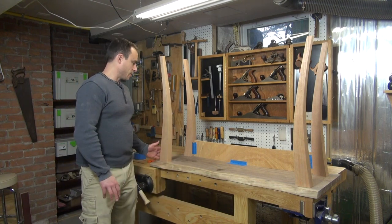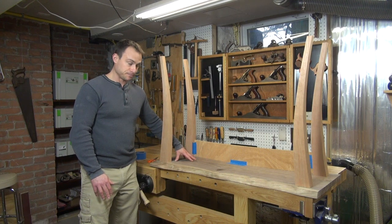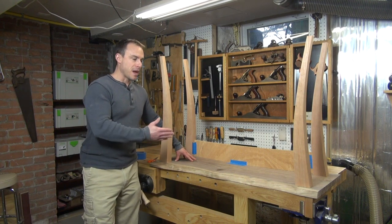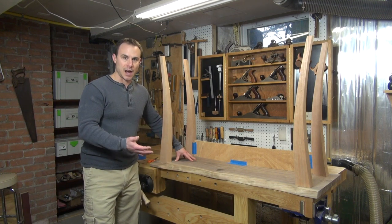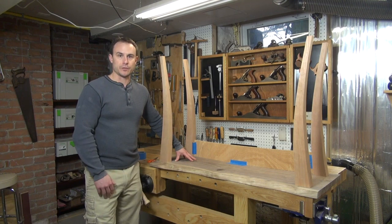For starters, I need to build the structure that will hold the legs in place, so I need to build my aprons. One of my goals for this project was to have the front apron match the contour of the live edge of the walnut top. So I'll show you how I'm going to go about creating that curved apron for the front.